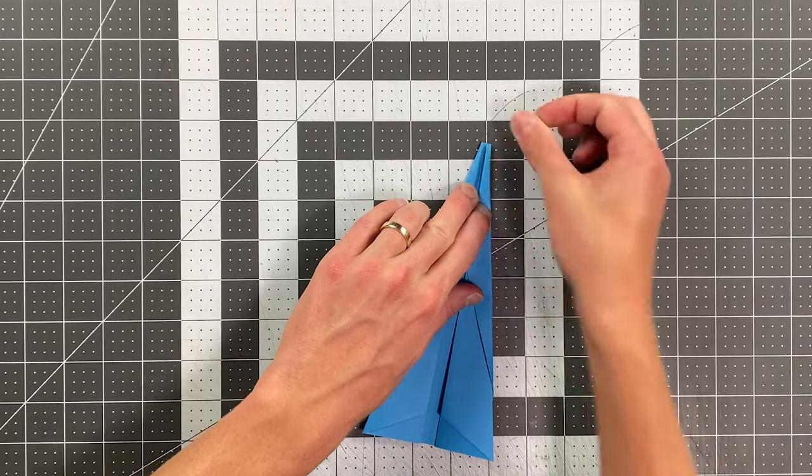We are almost done with this plane. If you are using tape, you literally just apply a little bit of tape right there, and a little bit of tape to hold these extra flaps down, and you are done. You can skip to the end of the video where I explain exactly how to tune this plane. If you are making the origami version of this plane, we have some steps to make.